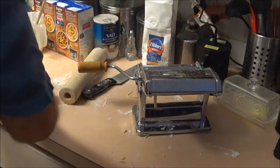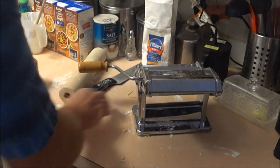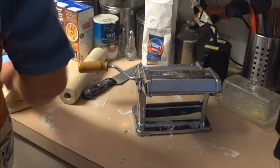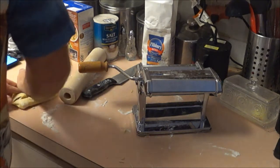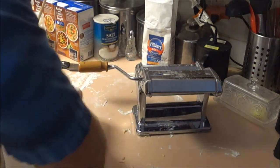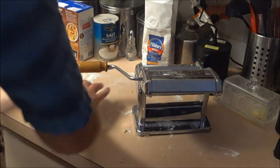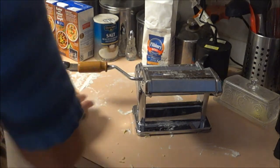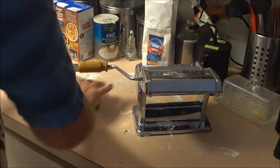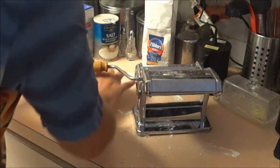We're going to go ahead and roll out the rest of the dough the same way you guys just saw. Then we'll move on to cutting up the vegetables, which is fairly self-explanatory but we'll show that too. Hang tight and we'll be right back.